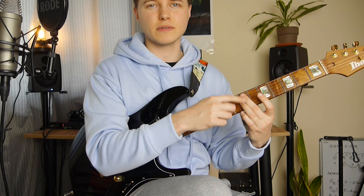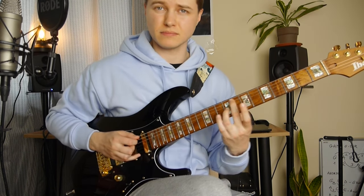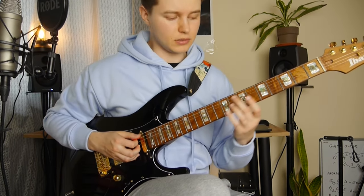Then we've got a slide from the 7th fret on the A string and G string to 8th and 9th. So half step here, whole step here. Could be a little bit tricky.